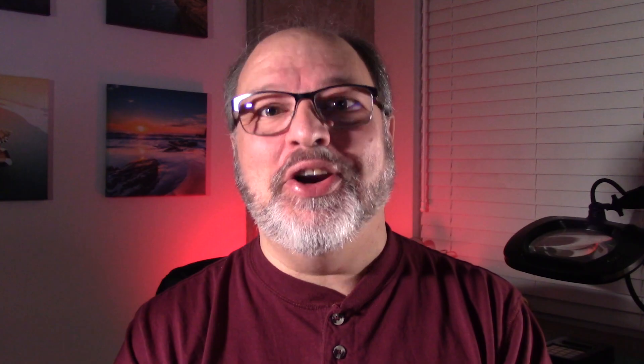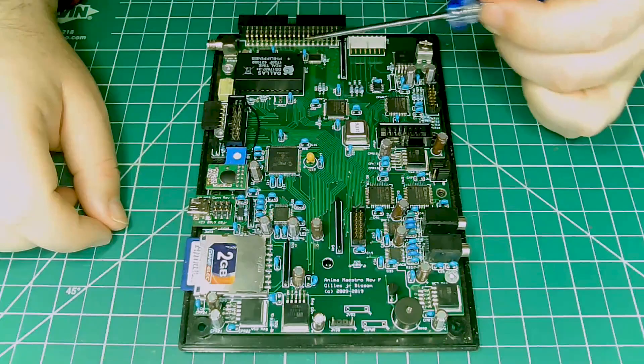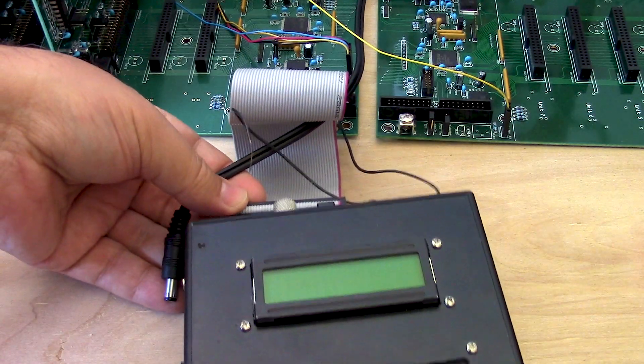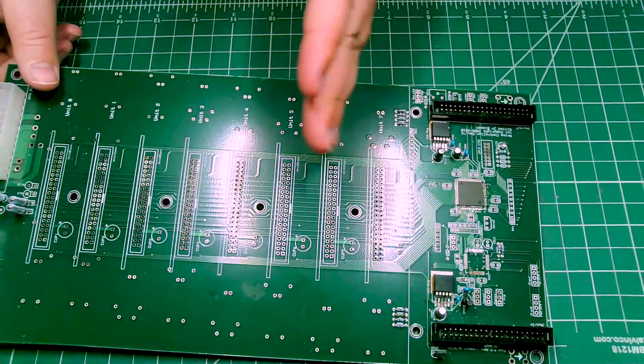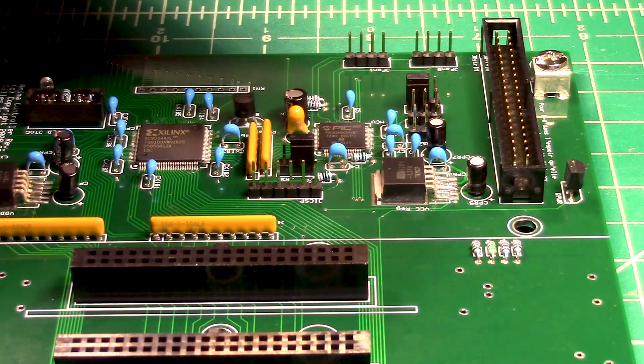Once the conductor was able to play audio soundtracks, it needed to send animation data to the actual animatronic. This is why the board includes a connector to what I call Anima Maestro Controllers. If you want to learn more about the other electronic PCBs I designed for this project, you can take a look at my Anima Maestro Controllers and Anima Maestro Units video series.